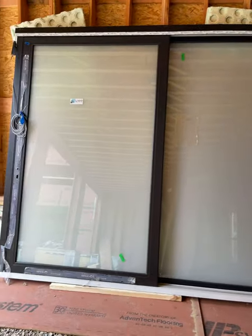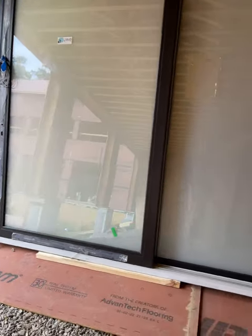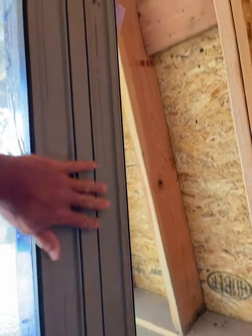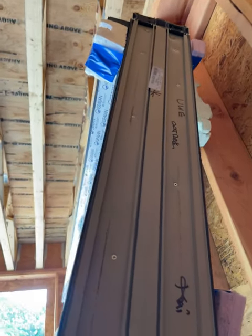Triple pane black European lift-and-slide — again a slider. You can see the width of our windows here. These are our doors and windows, very heavy duty — you need about 10 guys to pick this particular unit up, in black.